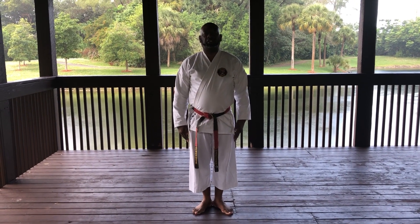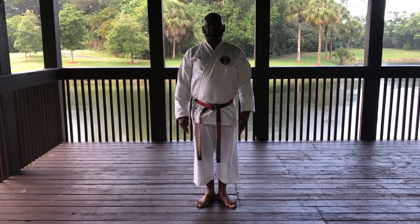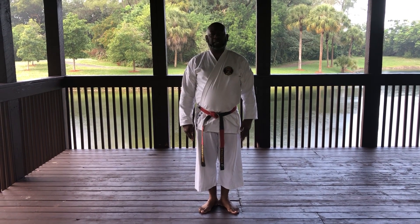Konnichiwa and good evening. My name is Kiyoshi Anthony Ferguson. Today I'm going to demonstrate for you a basic head block.